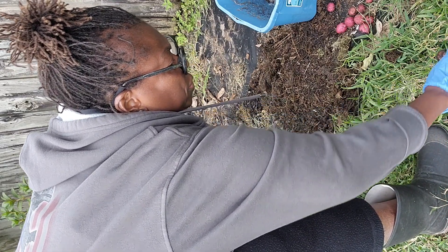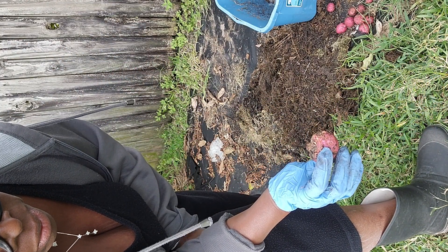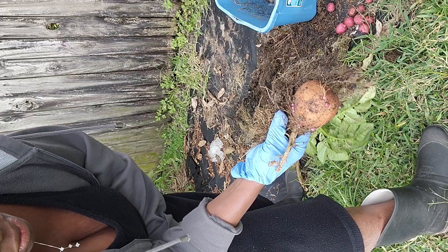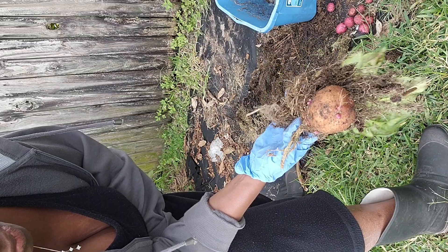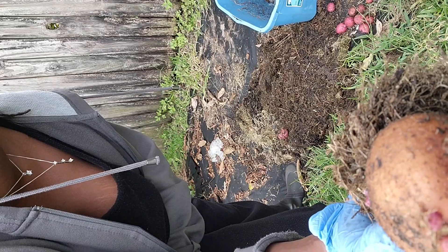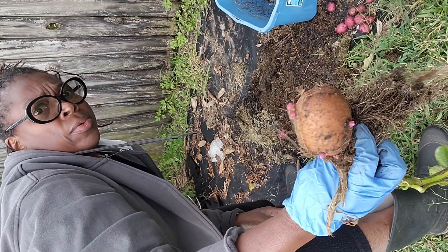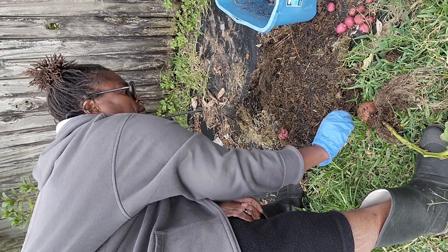It was just driving me crazy because it looked a mess. I think this was the mama potato here. I don't know what was going on in there. Somebody tell me something — do I just throw this back in the dirt? I think I'm going to take this top part off right here and throw this right back into some soil and see what happens.